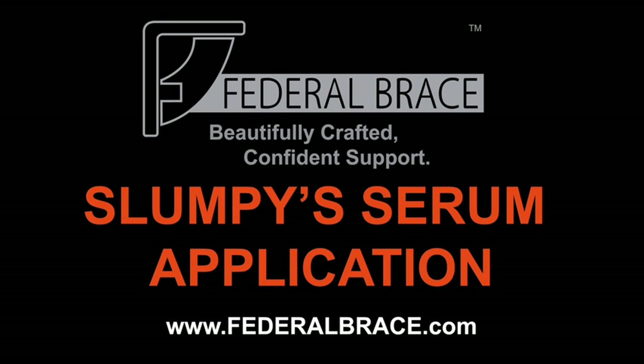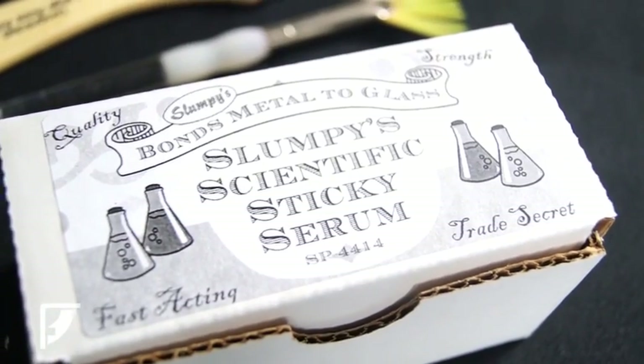Today we are introducing Slumpy Scientific Serum and how to apply it to a Federal Brace Bracket. We have chosen one of our posts to best fit this demonstration.